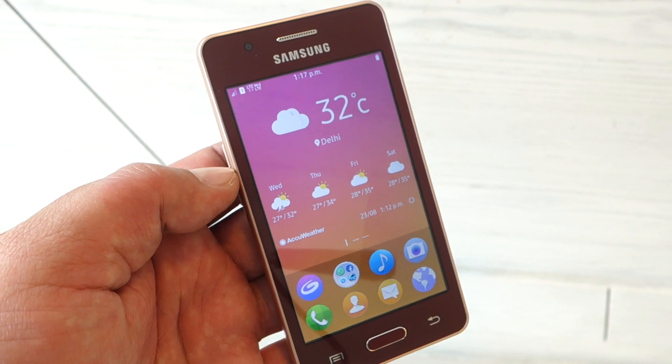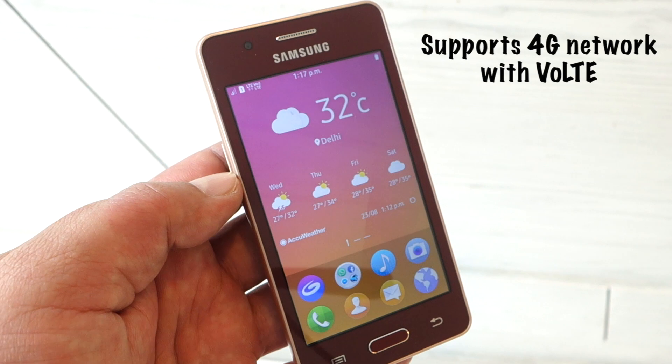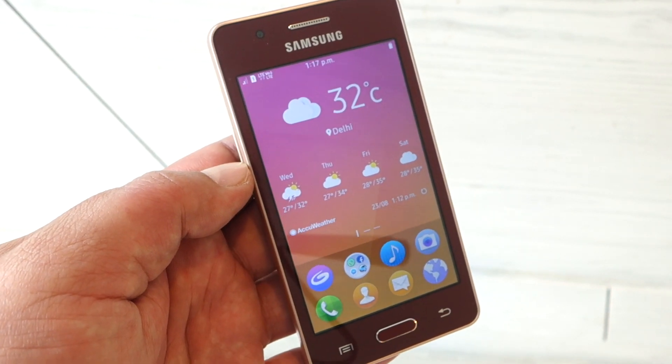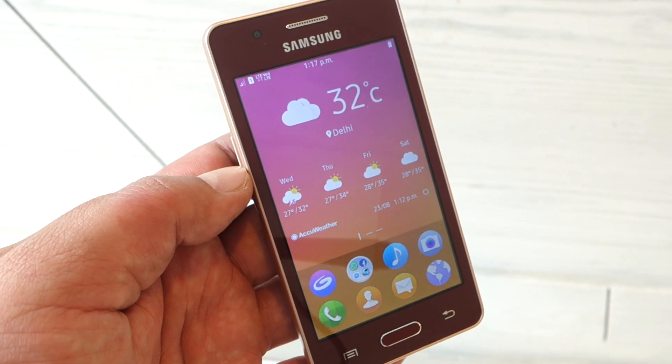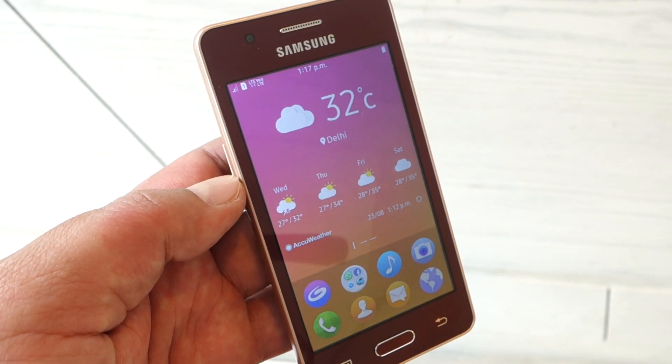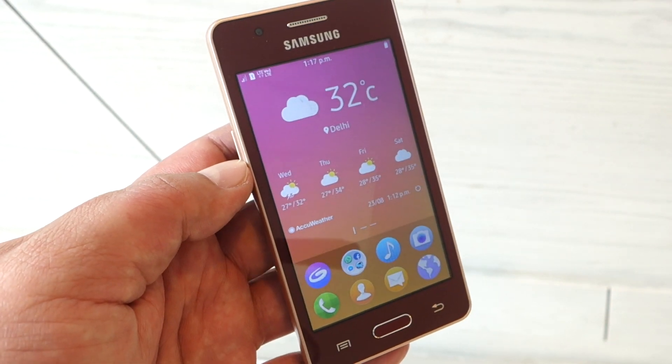One of the key new features of the Samsung Z2 is that it supports 4G with VoLTE, and in fact comes with a Reliance Jio preview offer which gives you unlimited broadband and HD voice calls for 3 months, along with access to Jio premium apps.